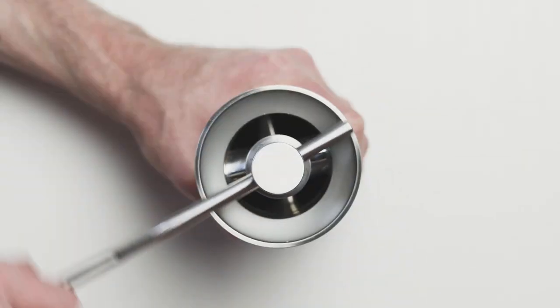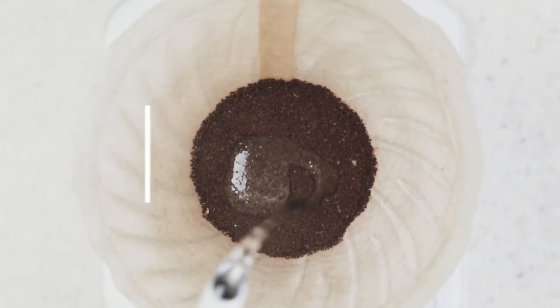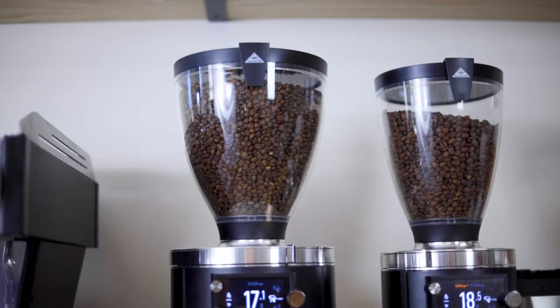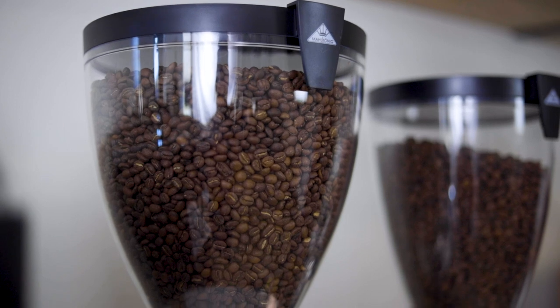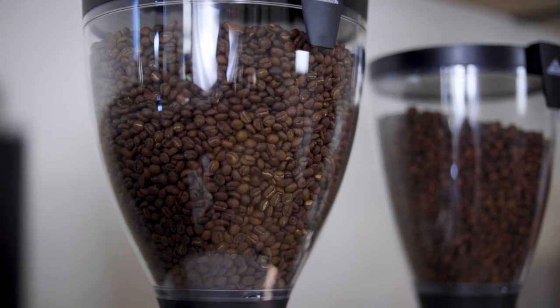I'm Ryan from Prima and this is the Mahlkönig E80S Grind by Weight Commercial Espresso Grinder. The long-awaited E80S GBW brings together two of Mahlkönig's best espresso grinders, the E65S GBW and the E80 Supreme.